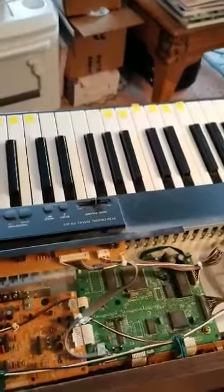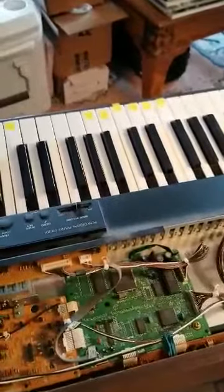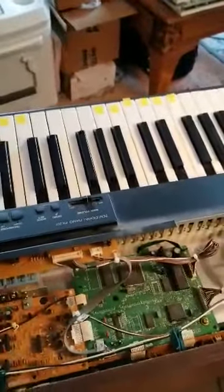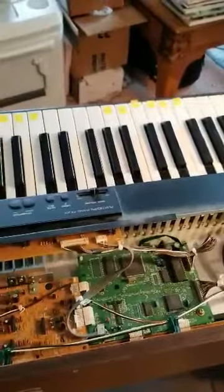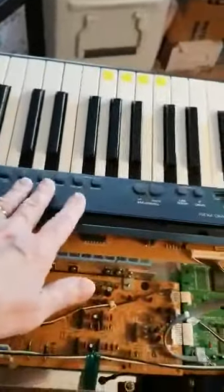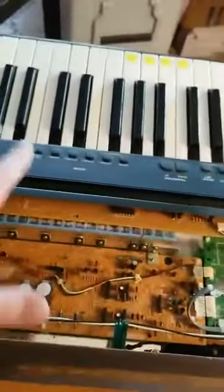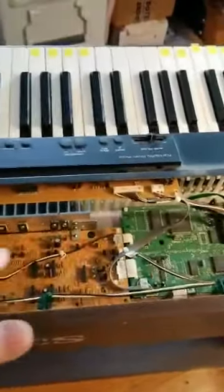I'm working on fixing my Technics digital piano model PX201. I researched some repair videos for this unit online and found one that showed me how to get to this point where the top part of the cabinet has been removed so that I can access the backs of the keys.